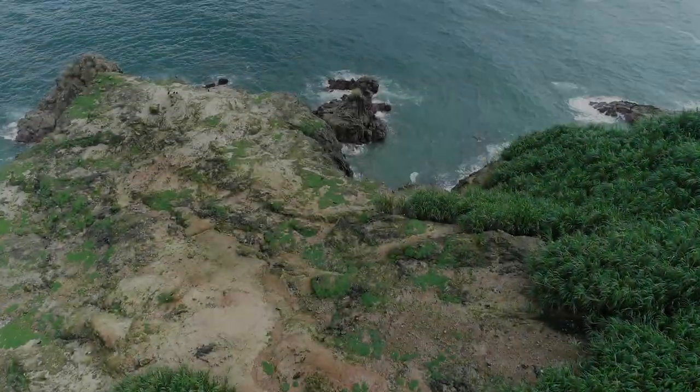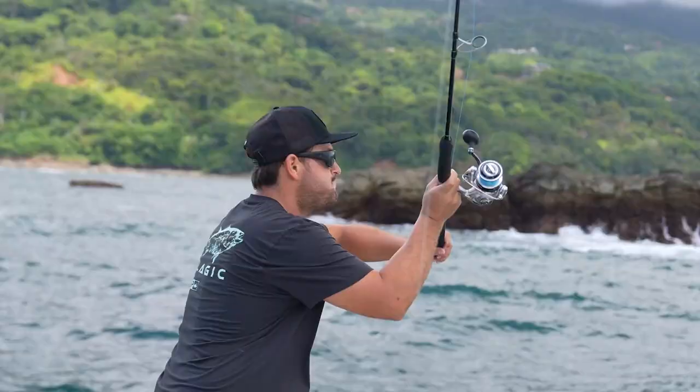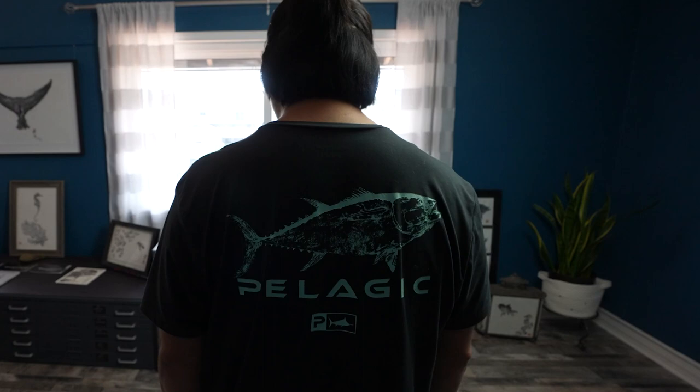I first saw Gyotaku prints when I was in Japan. I would go fishing very often to the rivers and the seafront, and every time I would go to the tackle shop — just about anywhere in Japan — you'd see Gyotaku prints. And as rough as they were, I immediately fell in love with them.